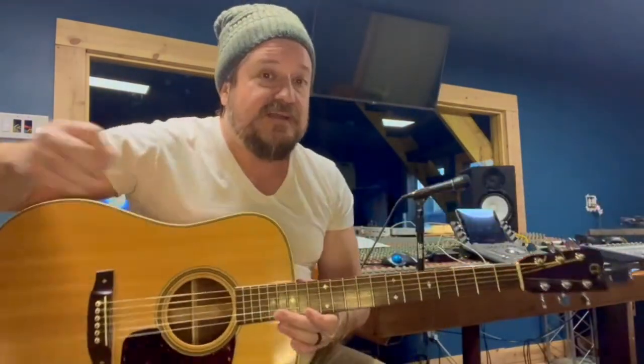Most of you guys for Christmas may have unwrapped a brand new acoustic or electric guitar. And when you pulled it out of the box and went to strum it, it probably sounded something like this. Now, they're not supposed to sound like that, but there's a way to tune it to where it will sound pleasing to the ear.